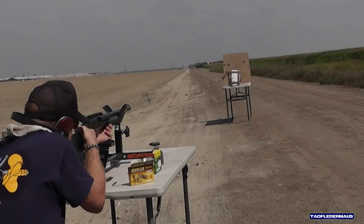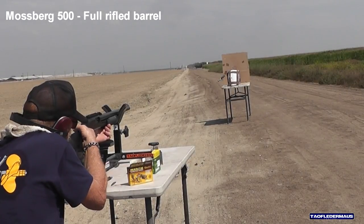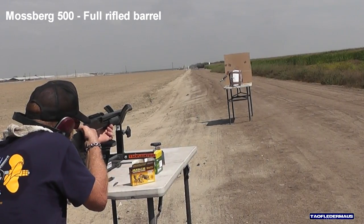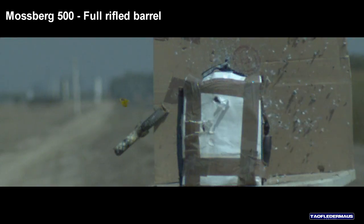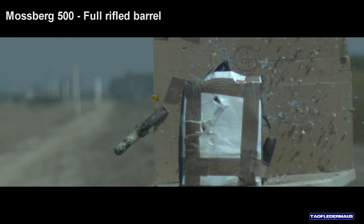Let's see how it does out of a full rifle Mossberg 500. Again, the plastic stabilizer has been ripped from the back — there it is flying along. But the slug really didn't benefit from the full rifling as it hit the magazine sideways.